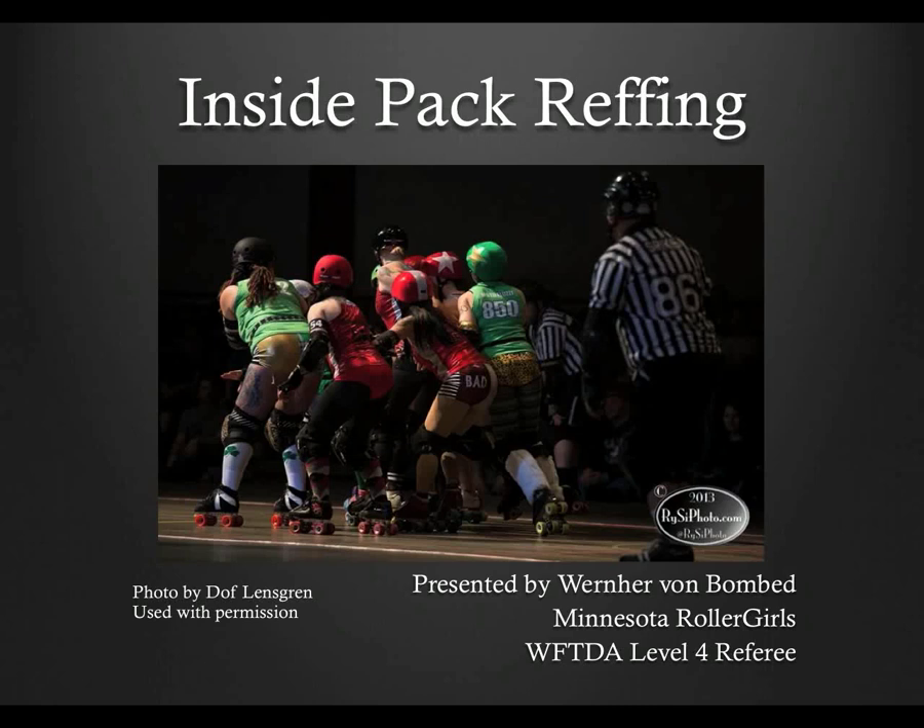Inside pack ref positioning is the second easiest to describe because while their positions aren't static, there's not a lot of variance. There are some subtleties that can make you a better inside pack ref, however, and I will try to touch on those here.